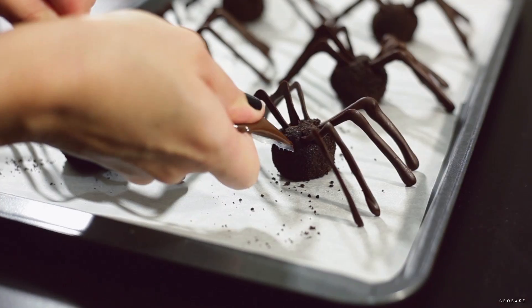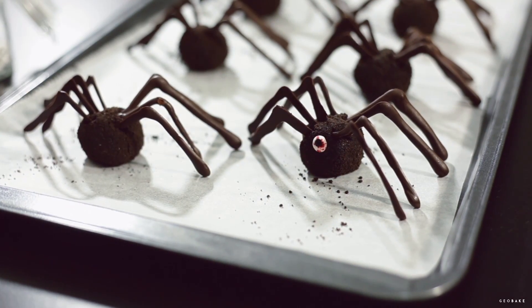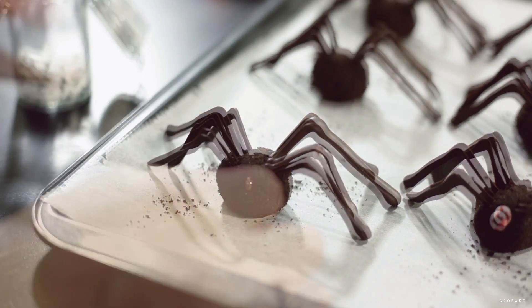Finally, we put the eyes. You can see how to make the eyes in our video of how to decorate cookies for Halloween. To glue the eyes we'll use melted chocolate.